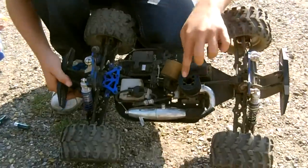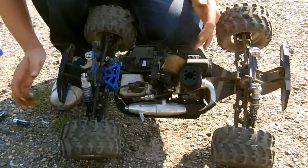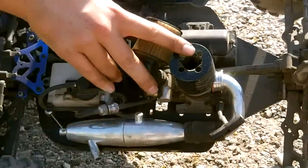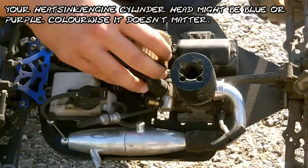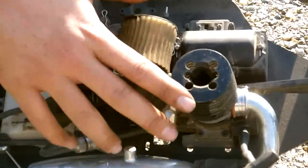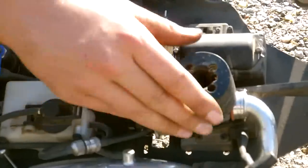First thing we're going to look at is just the main engine. This black heatsink is a 0.25SH engine, and you'll know what size your engine is because it'll either say so on the box or on the side of the engine crankcase. So this is the main engine.